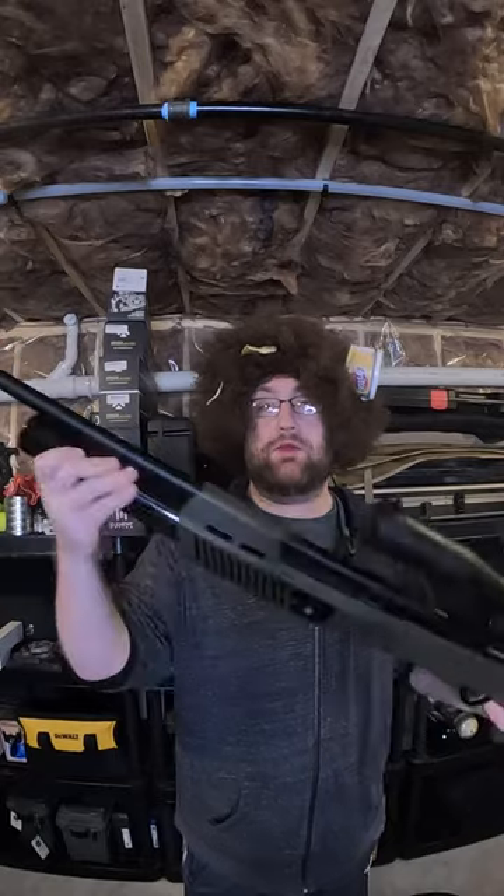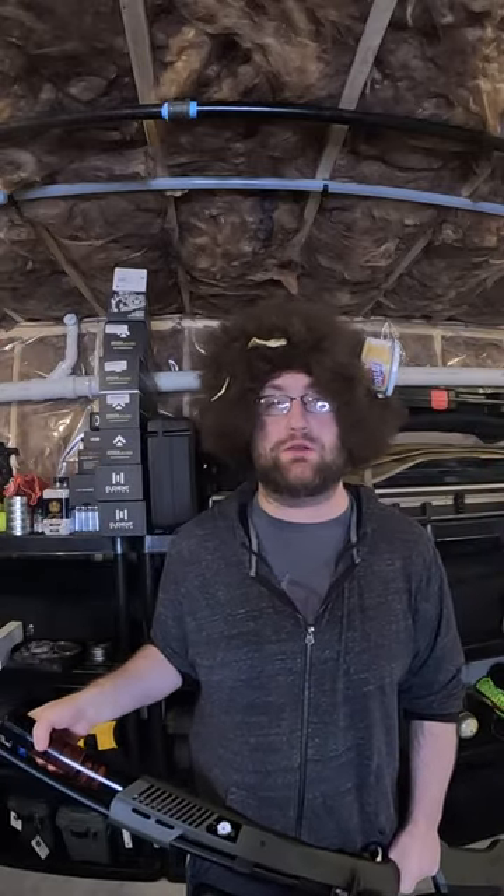Next up, my Gauntlet 30 using slugs. This thing's putting out energy pretty close to a .22 long rifle. Let's see if this is a little more effective.